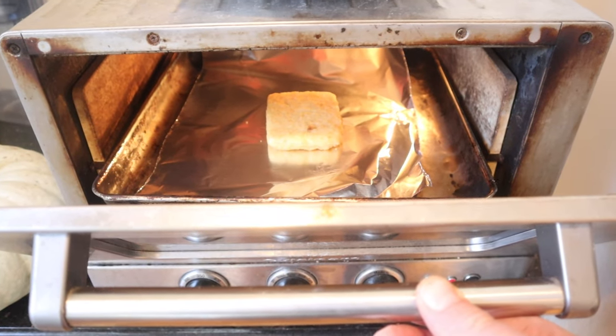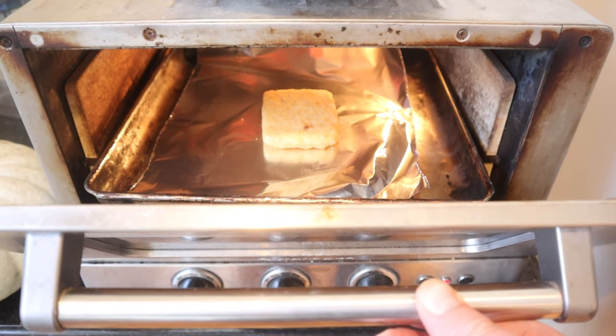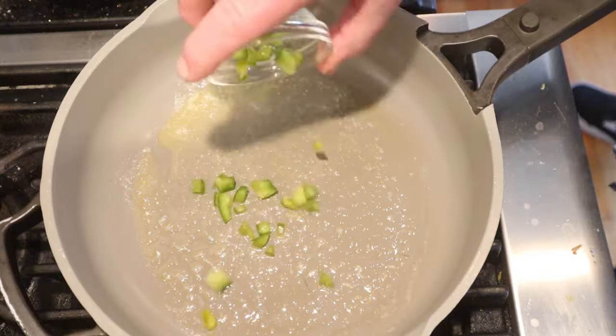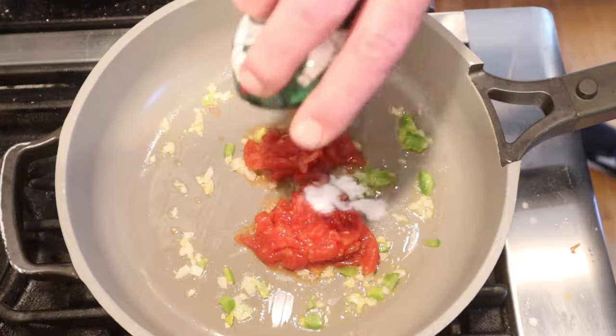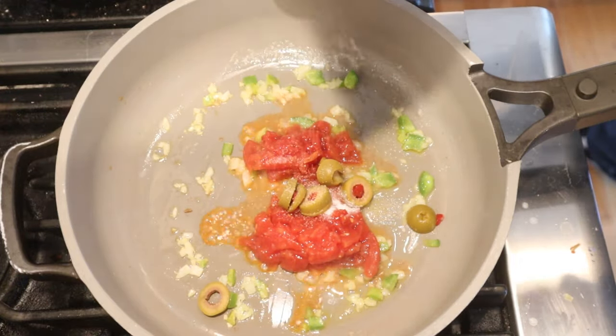First thing we have to do is cook a breaded fish fillet according to package directions, which in this case is in an oven. While the fish is cooking, let's make the rest of the sandwich filling. We're going to saute some green bell peppers and onion in butter until soft. Now we stir in canned tomatoes that have been cut up, sugar, salt, sliced stuffed olives, a pinch of garlic salt, and a little bit of pepper.